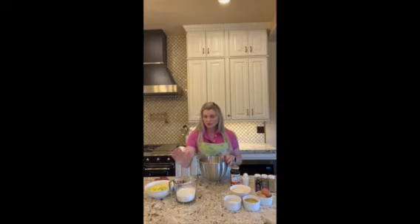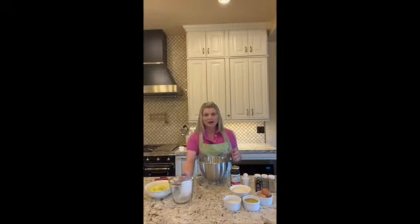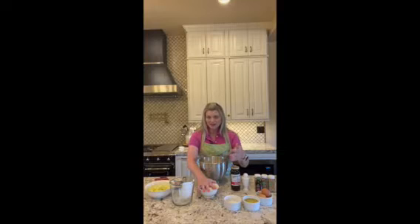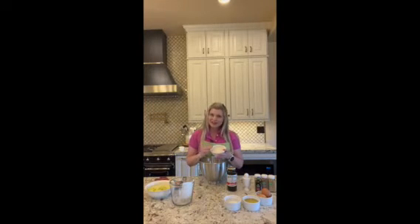First we're going to put in a cup and three quarters of flour. I like Bob's Red Mill Artisan Bread Flour. Then we're going to put in one half and one third cups of brown sugar. I actually don't keep brown sugar in my house because I live at high altitude and brown sugar just dries out and becomes hard as a brick. Brown sugar is just regular white sugar with some molasses in it, so I can add a couple teaspoons of molasses to render that same effect. This is actually dried cane sugar, so it's unbleached and unrefined.